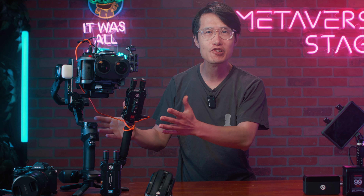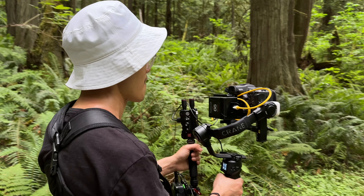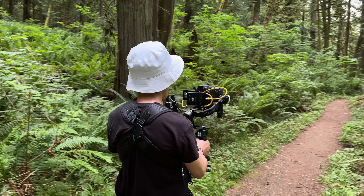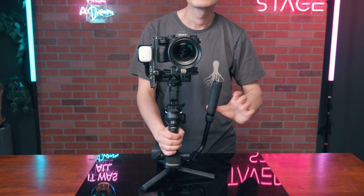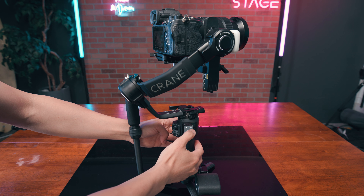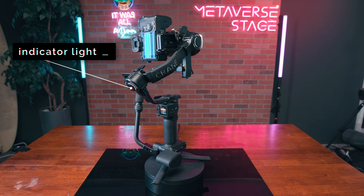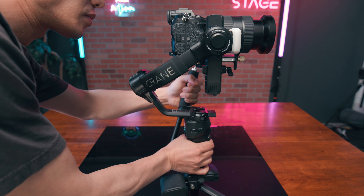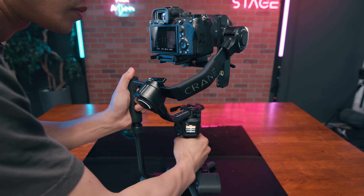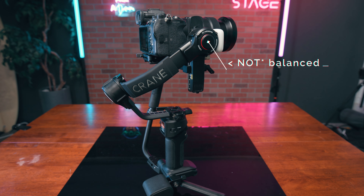The Zhiyun Crane 4 professional heavy-duty gimbal is here. It combines the best features of the Weibo 3S and Crane M3S with the adjustable sidebar and wrist rest for the best handling, and a touchscreen for the best control. It has indicator lights on all three motors to tell you quickly if the gimbal is balanced or not — right now they're red, meaning we need to rebalance for best performance.